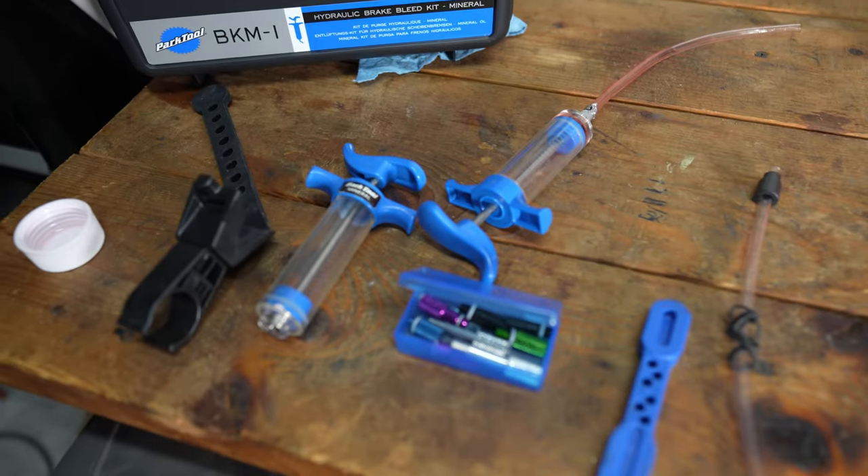The four steps we're going to use are: the syringe method, the gravity method, bleeding the caliper, and then bleeding the lever. If you're in a big hurry you could skip some steps. For example, if you just wanted to use the syringe method you could do that and stop there. If you wanted to use just the gravity method, that should also be fine. But I'll go through all the steps and indicate which ones you could skip.